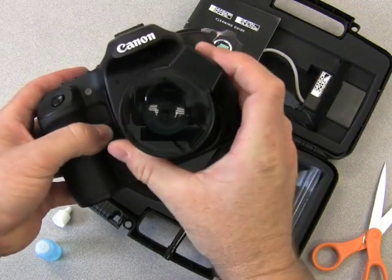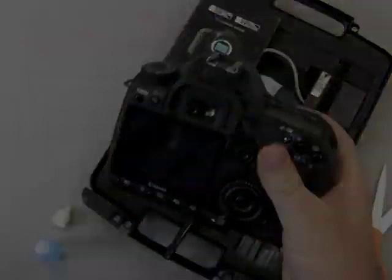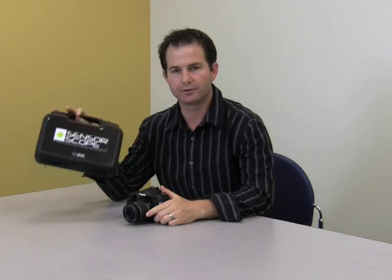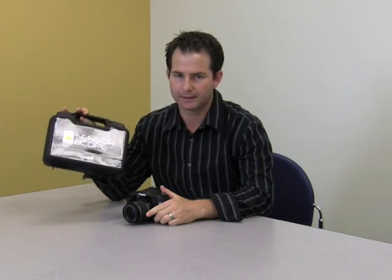Use the SensorScope to examine the sensor and make sure you have removed all the contaminants. Once you're finished, turn the camera off. As you can see, the SensorScope system makes cleaning your digital SLR image sensor very safe, effective and easy. Thank you for watching and good luck.